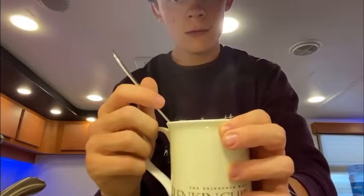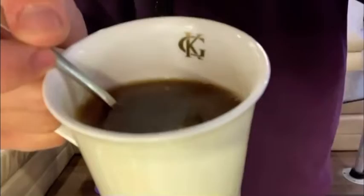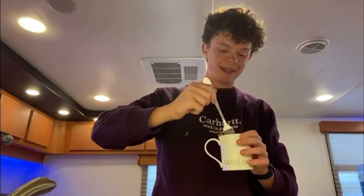Under normal circumstances you would use a spoon, but in our trailer here on Uncharted I only have a fork, so we're using a fork — but you can use whatever you want, ideally a spoon. You want it to be about that color before you take the tea bag out.